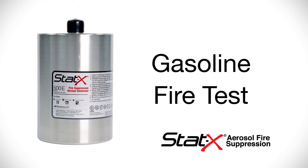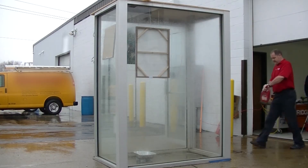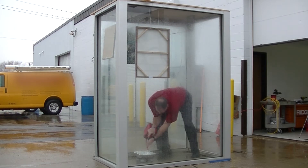The following test demonstrates the STATX 500E fire suppression canister on a gasoline fire in a plexiglass enclosure. Our distributor is working with a client on their fire suppression needs and proposed the STATX brand of aerosol. Their prospect was looking to see a live test before committing to the technology.